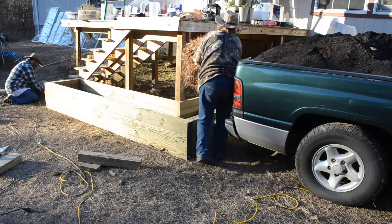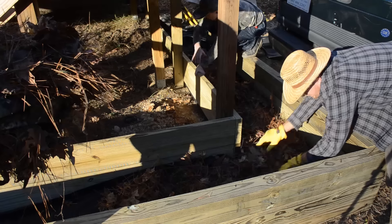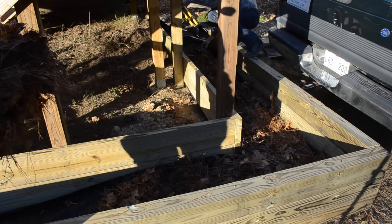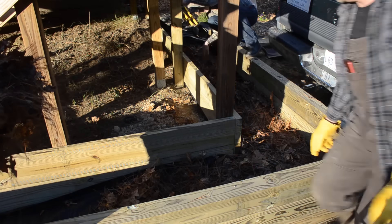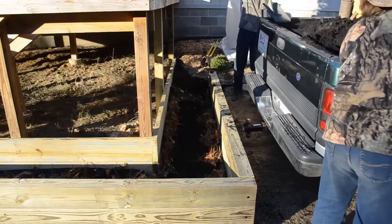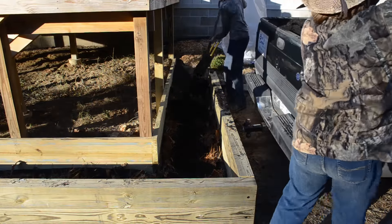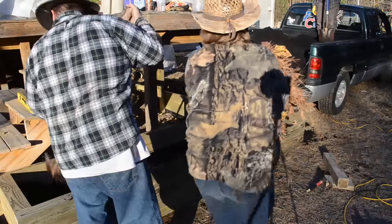We then added in about a six-inch layer of various leaves and pine straw from our own forest as the first layer in the bottom of this bed. We then added in enough of the soil that we purchased from a local mulch company to get us about halfway up the walls.